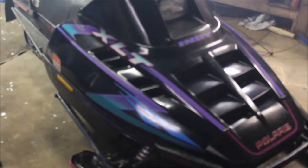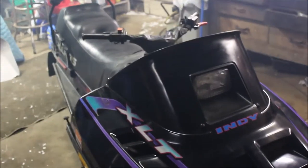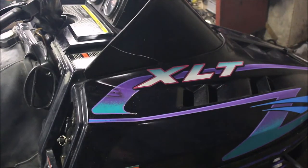As you can see from the hood, it doesn't say Ultra on it — it was crashed right here and this is all pushed in. This is my first Polaris snowmobile. I thought it sounded pretty cool when it fired up, but turns out what I thought was cool turns out not to be normal.